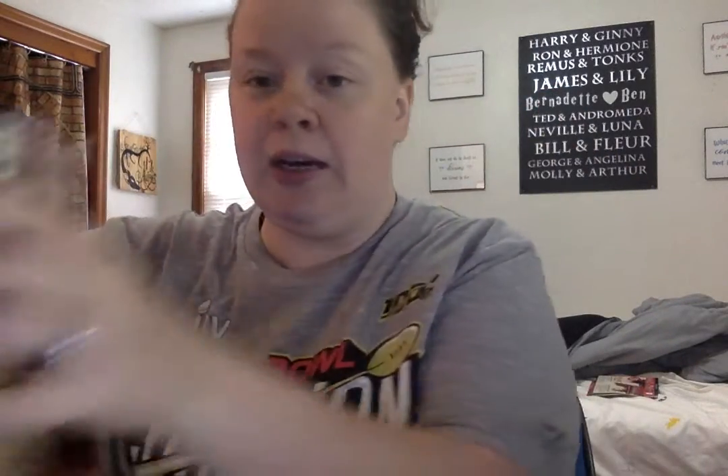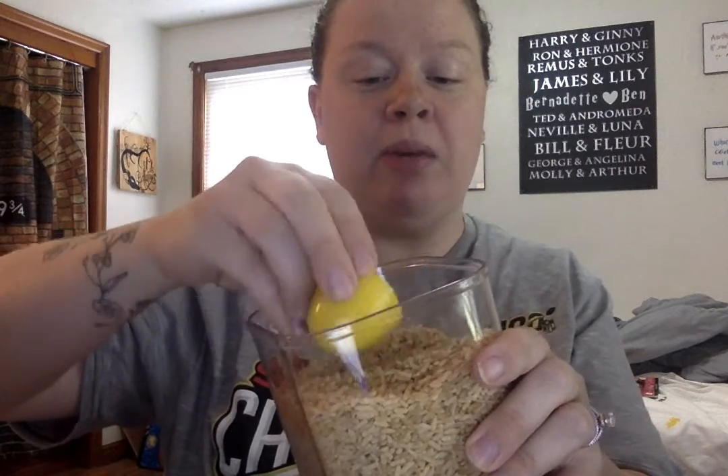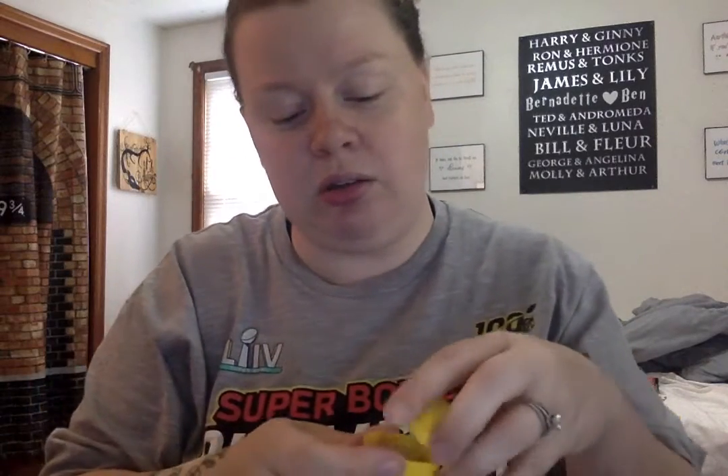First thing I'm gonna do is take apart my egg. I'm gonna use the top half — the bigger half — and fill it up. I'll dip it in so I don't make as big a mess, but not all the way, because we need space to shake. About that much. Now I'm gonna close it. Okay, now it sounds like an egg shaker, but I want it to be a maraca.